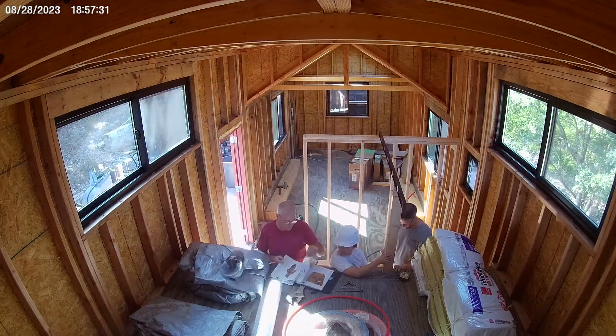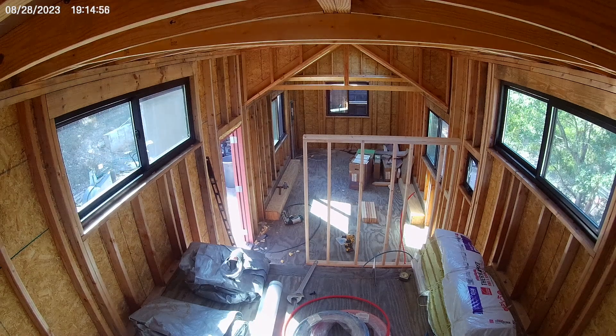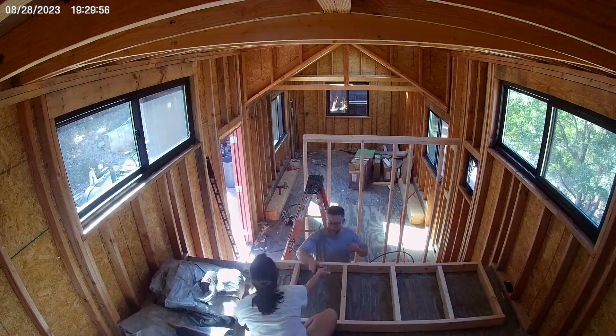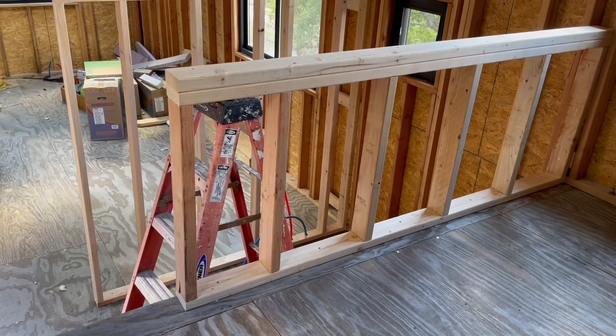Then we put together the opposite wall, which is just a short wall because the gooseneck comes up to act as most of that wall. Before I cut anything, we first made sure and double-checked the height of that wall so that it was level to the wall we just built. I'm really glad we did that because it was a half inch off of what the plans recommended. So luckily we cut everything to the right size the first time. To assemble that wall, we did the same thing — glue, construction screws — and it looked good.